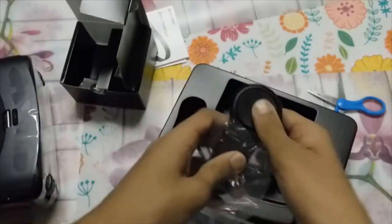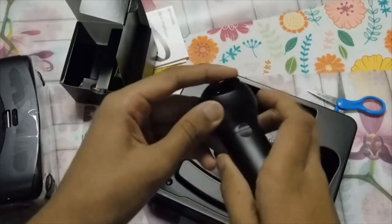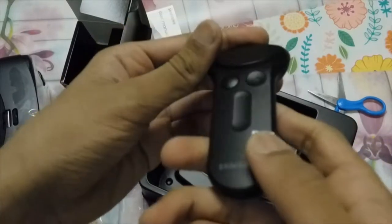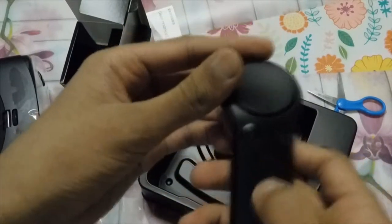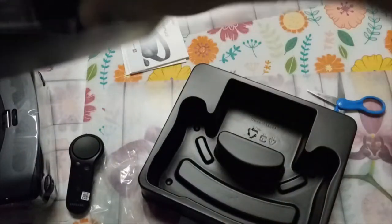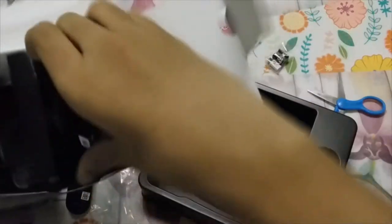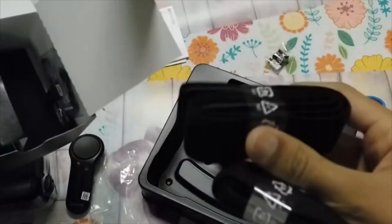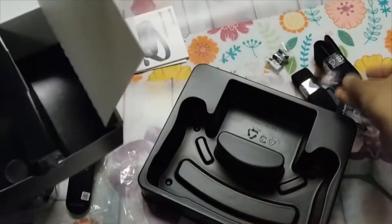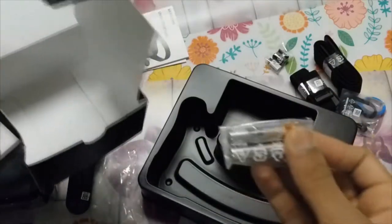Here's the actual controller — feels well-built. There's a thumb pad, a home button, a back button, and I'm guessing volume up and down. Here are some adapters, more straps and mini straps — I'm guessing they're to adjust it to your head. And we have batteries — thank you Samsung for including batteries!